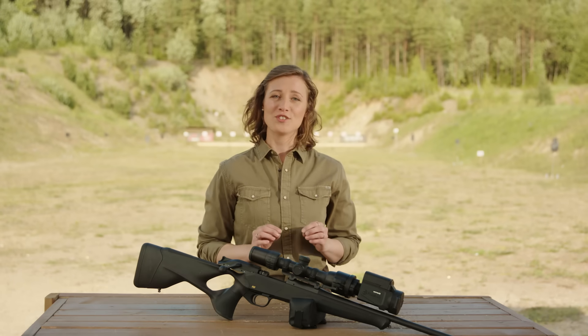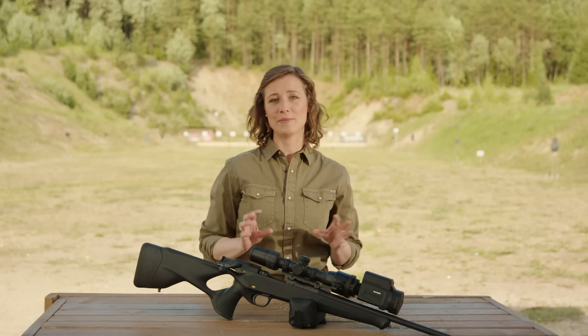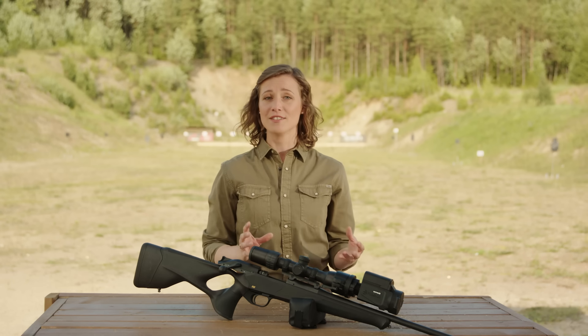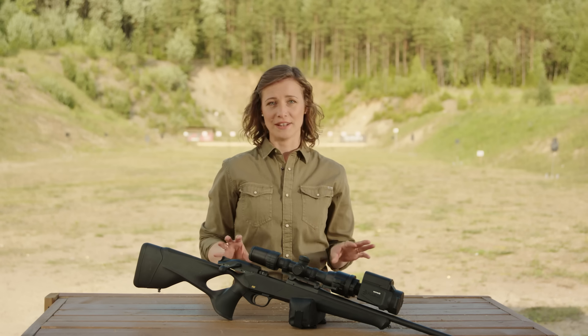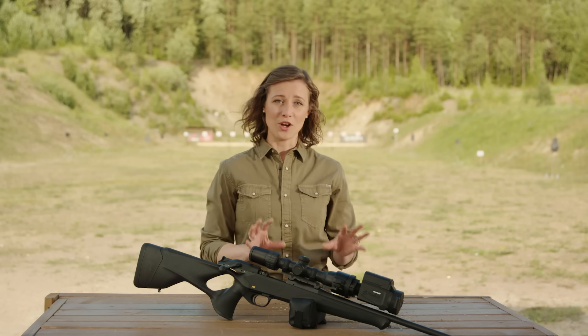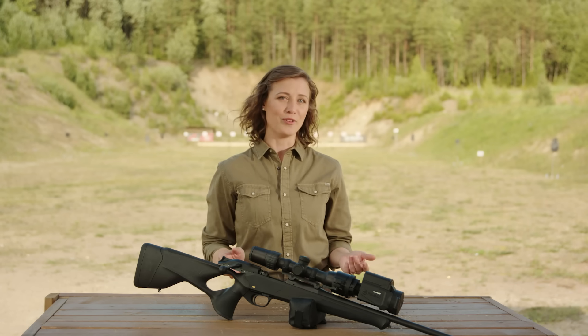To quickly sum up, the Krypton II FXG50 is a significantly upgraded Thermal Imaging Front Attachment with a new sensor, faster optics, improved batteries, multiple color palettes, great firmware, and a superb adaptive menu. I really hope that this video made things more clear for you. Do check this awesome device out, and I hope to see you soon in the field or forest.